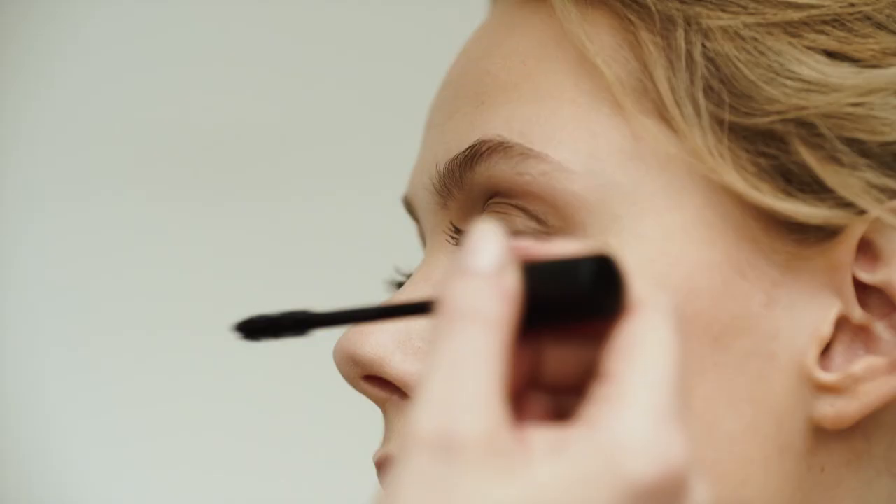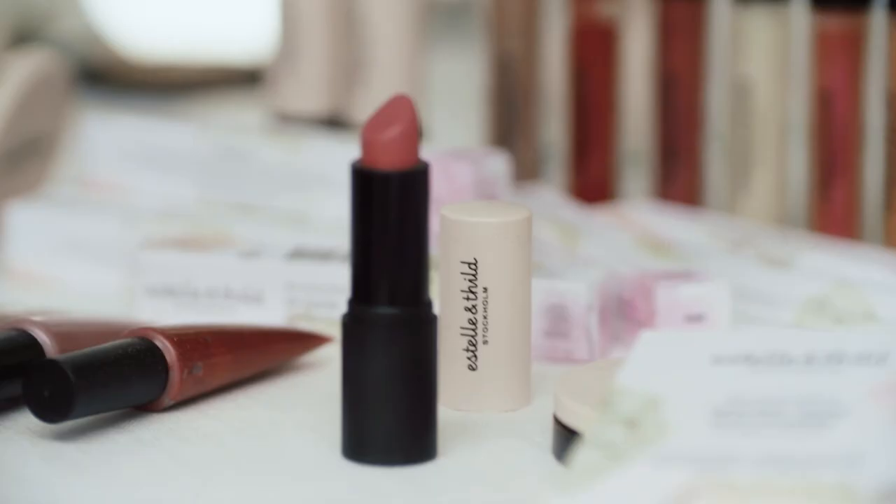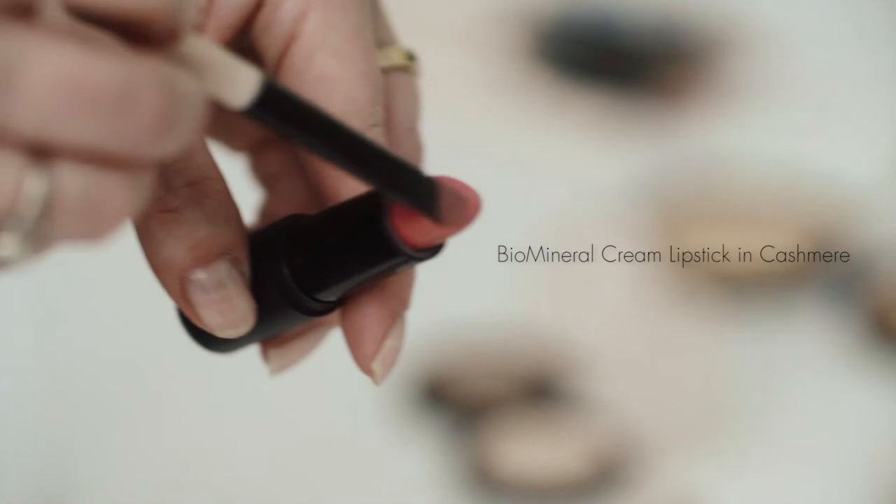Now we are applying the long lash mascara. To finish off the look, I'm applying this beautiful cream lipstick.